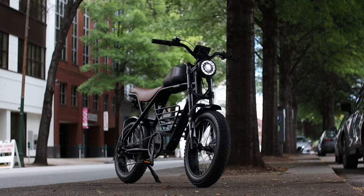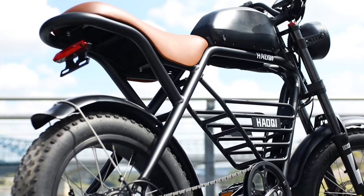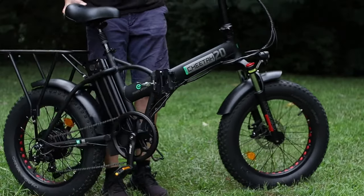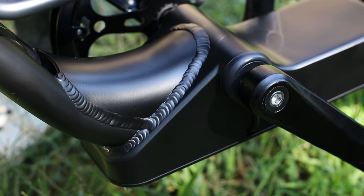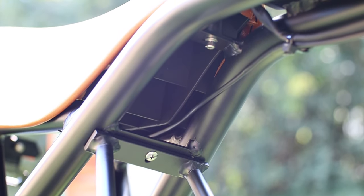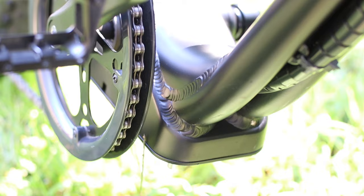Now that we've got her assembled and ready to rip, let's dive into some of the details and specs on this bike. First off, we've got the bike's frame, which doesn't have a folding trick like some of the other electric bikes we've reviewed, but makes up for it in other areas. It's made from 6061 aluminum to help keep the weight down, though she does tip the scales at 83 pounds. It does have one of the highest weight capacities I've covered at 400 pounds.